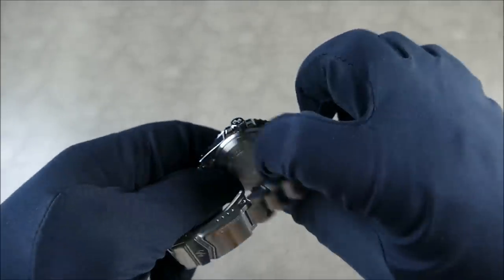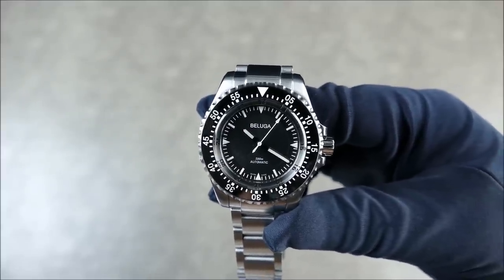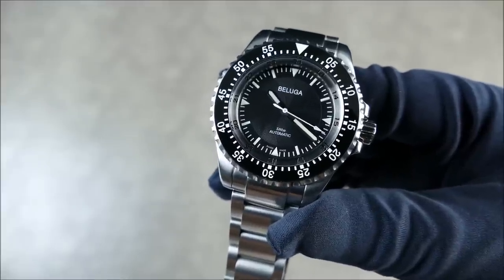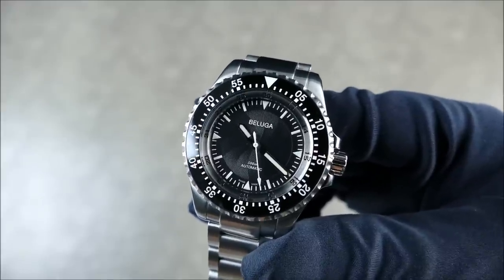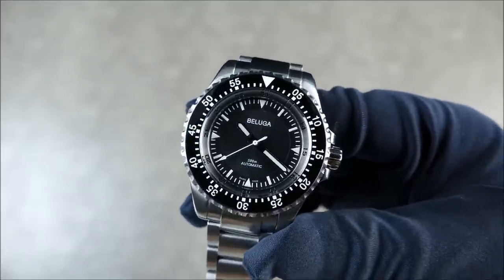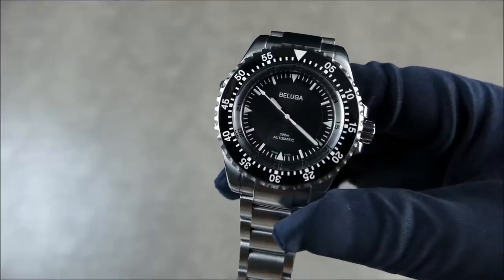The movement inside, although you can't see it as there's no display case back, is the automatic Swiss ETA 2824 — really nice especially at this price point, and it ties into the fact that this is a Swiss Made watch. This particular ETA movement has been regulated to two or three positions, which is really nice for accuracy and timing. Normally in this price range you get an unregulated movement with a lot of variance, so it's great that they've put in the effort to run it more optimally.